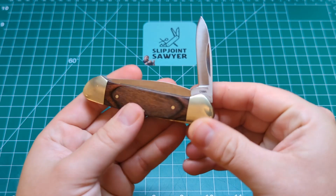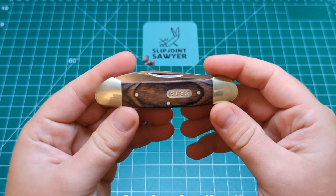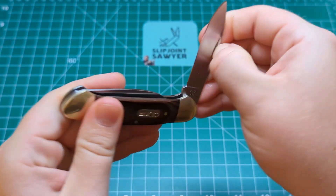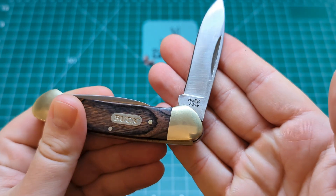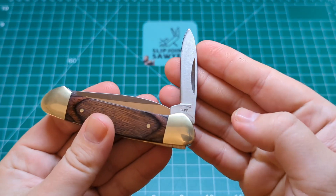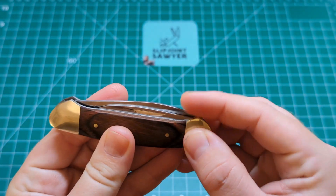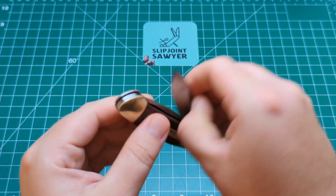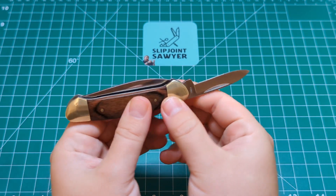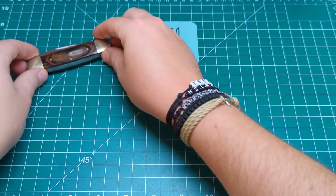This has the laminated wood scales with the 420 J2 steel, nickel silver bolsters, and nickel silver pins. Of course, this is a Chinese-made Buck — you can see the logo there. Quick look at the tang stamp on this side: nice hollow ground on the blade on both the pen blade and the main blade, and you can see China as the country of origin. No half stops on this, just a nice cam tang and a really nice action on both blades. Number one: the Buck 389 Canoe.